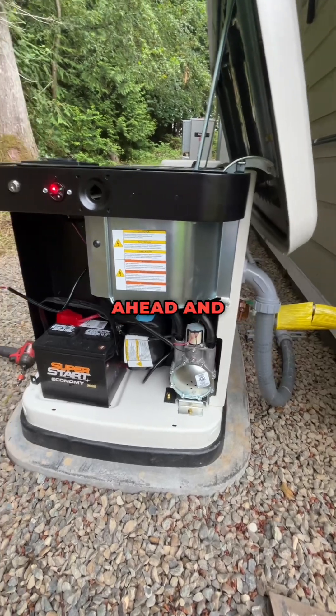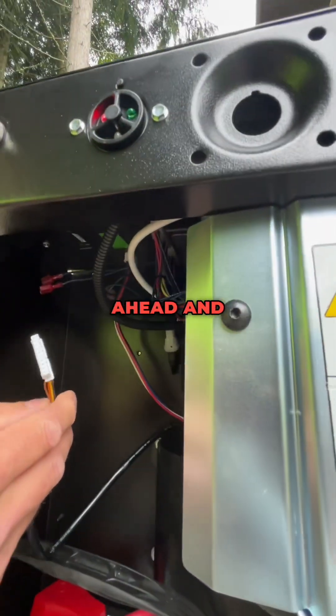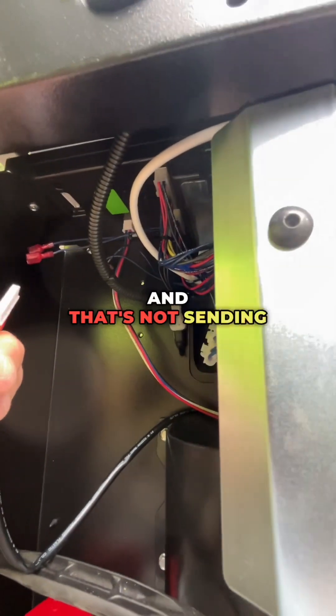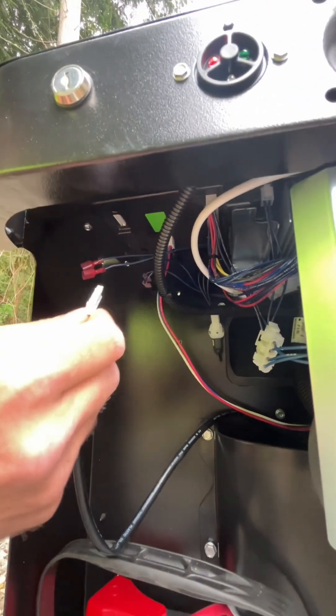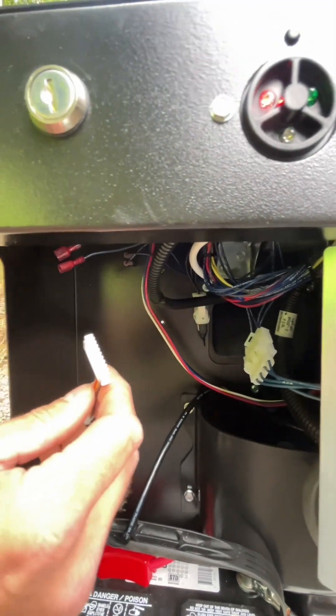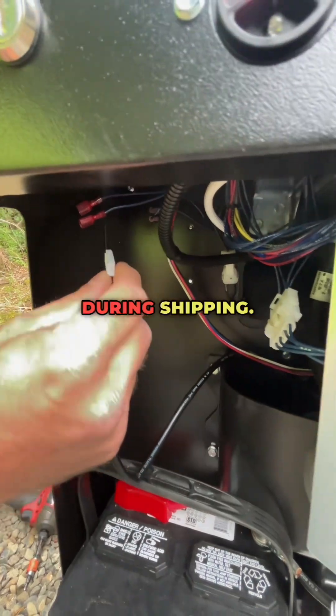And then what you want to look for — you see the wire just fell right out. This is the stepper motor wire that plugs into the control panel underneath, and that's not sending the signal to the electronic governor to start up. That sometimes falls out during shipping just from being moved around quite a bit and the bouncing of the unit during shipping.